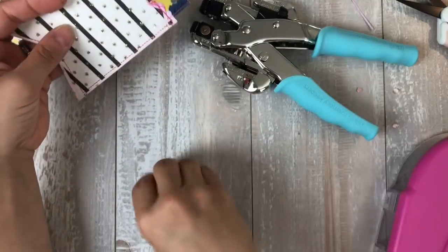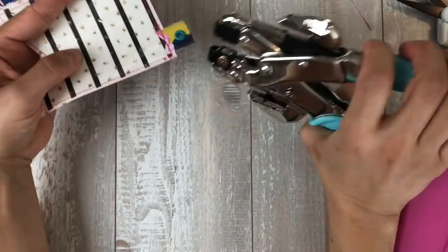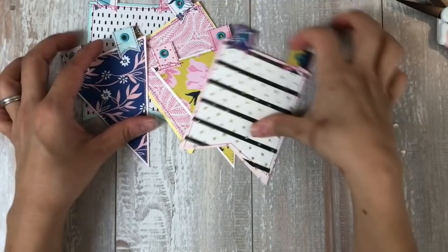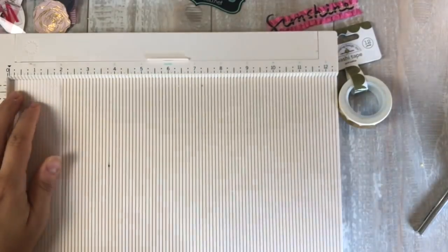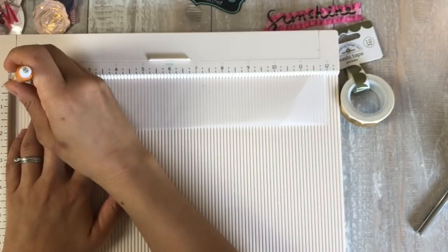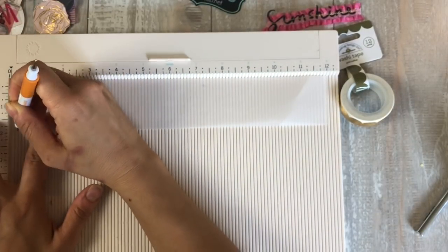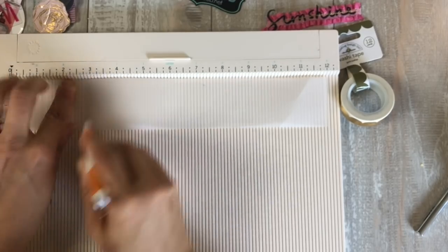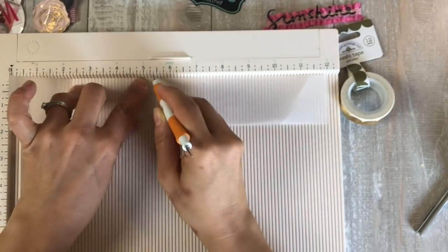That little gold stuff on top is from my stash — it's tulle — but everything else, apart from the metal dies and the eyelets, can be found in the kits. None of the trim is in the kits, but I didn't use too much trim on this one. Everything else, I will try to call out when I see it in the video so you know. That acetate is also not in the kit.